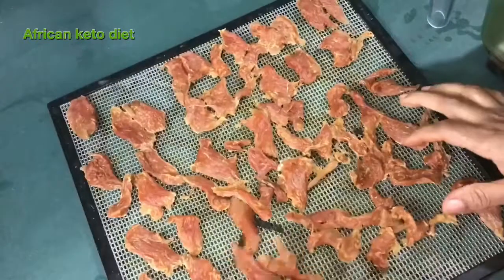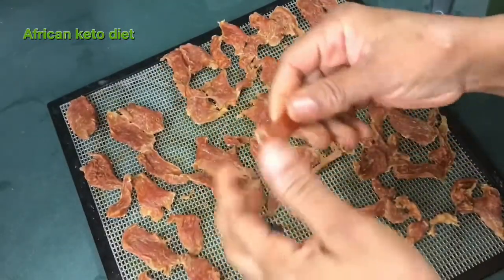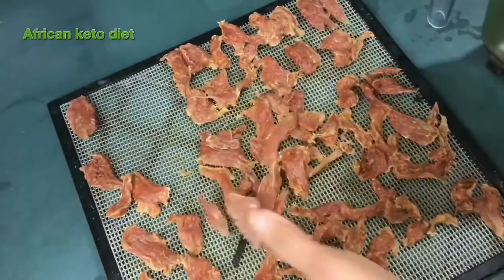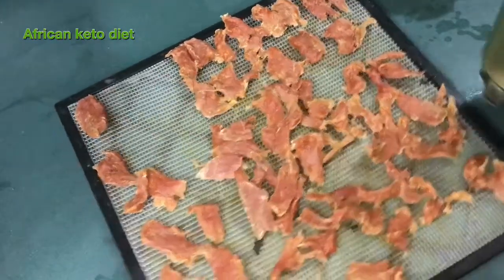This is my chicken out of the oven. It is so, so crunchy. I think I'm going to make something like this for a snack — it looks so good. Like dried meat kind of snacking chicken. But for now, we are making chicken powder.